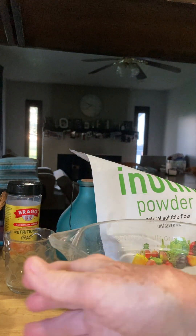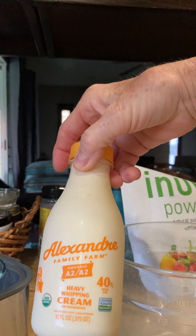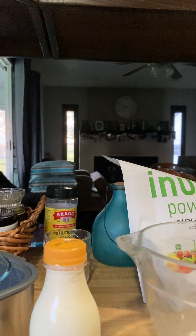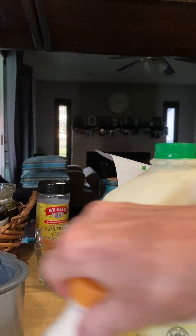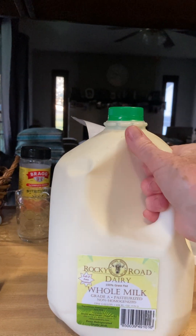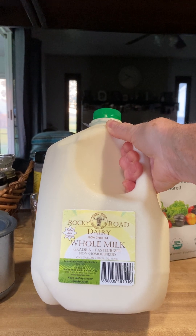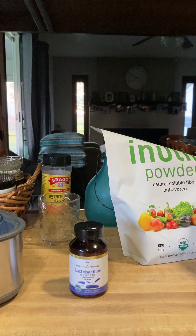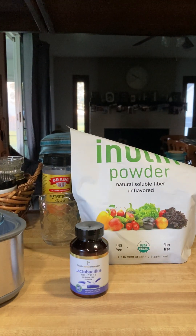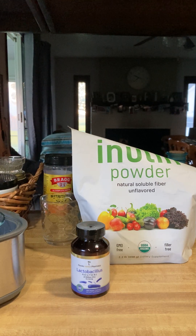I'm going to make a new batch with this organic heavy cream and this organic whole dairy pasteurized milk, so I'm going to mix the two and see what happens. Then I'm just going to do the L. reuteri - I've decided to try that for a while with the inulin powder, because that seemed to be better when I did just the L. reuteri. So that's what I'm going to try today.